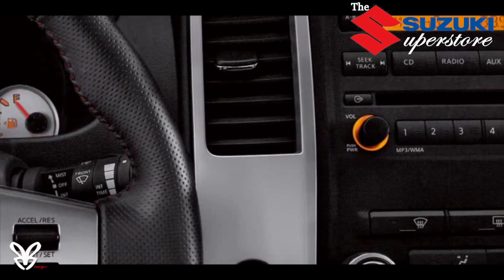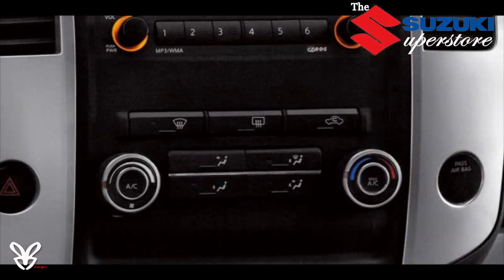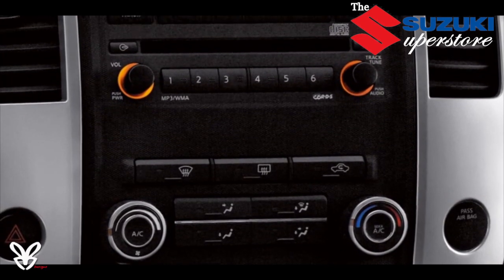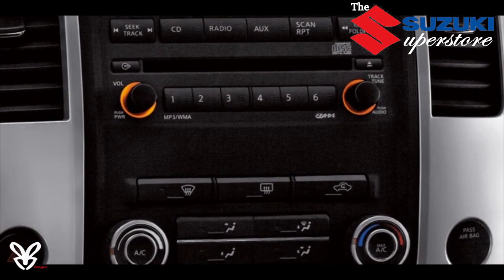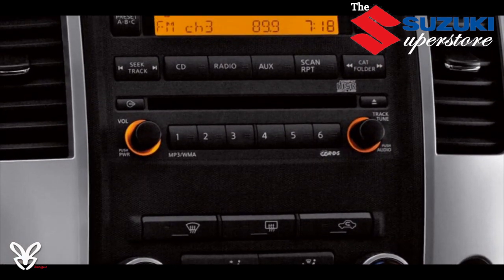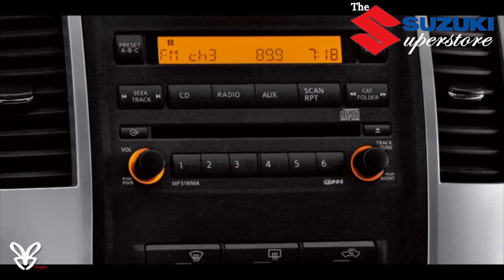And when you need world-class tunes, Equator is ready to roll, including an available Rockford Fosgate-powered audio system complete with 6-disc in-dash CD changer with WMA/MP3 capability, satellite radio-ready tuner, and MP3 auxiliary input jack. So when you rock-crawl, you can rock on!